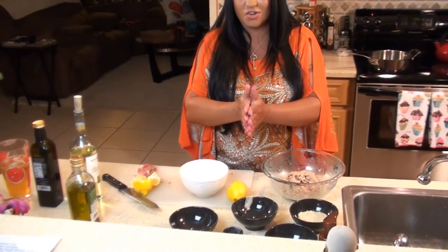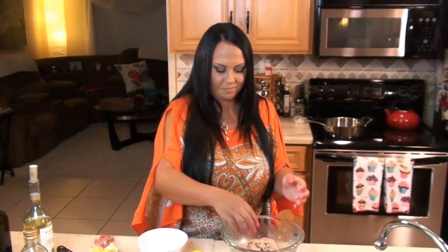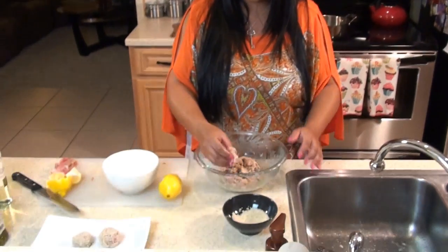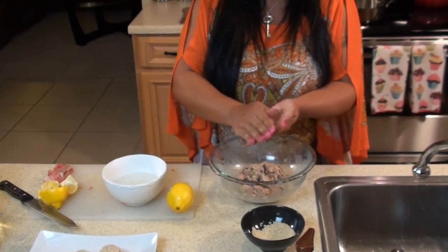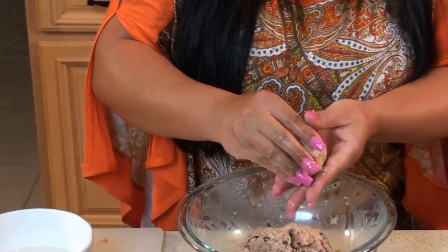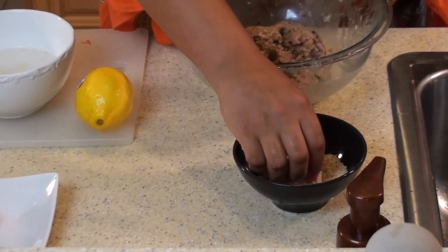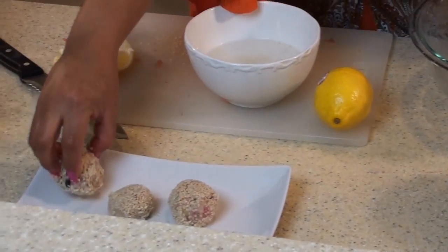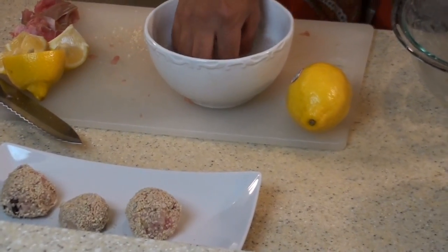A nice little tip when you're making your meatballs is to have a rinse bowl of water. Each time you make one, you can rinse your hands so nothing sticks. So let's make our first one. After I get it to the size I want, I'm going to roll it in the sesame seeds. Now I'm going to set it to the side and rinse my hands.